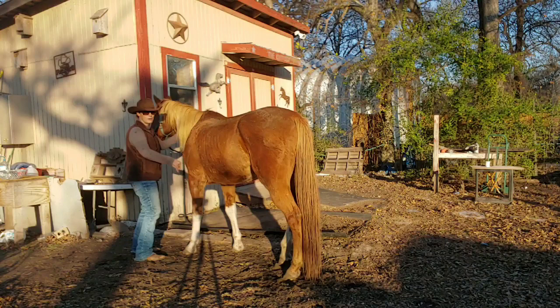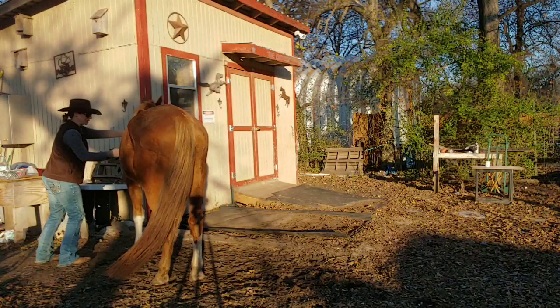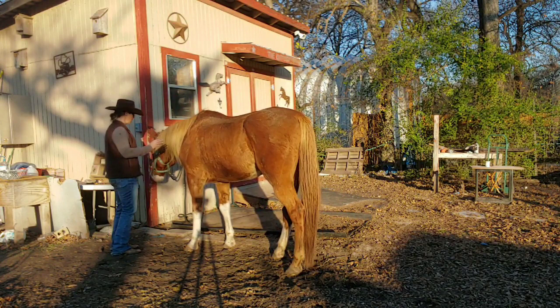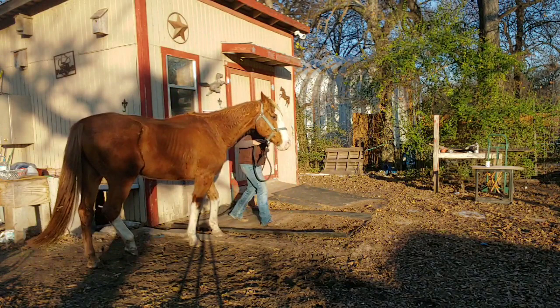You never know with rescues what they've been through, but you just have to be extra patient with them. Right now he's just kind of agitated because he can't see his friends. But here we go — he's at least standing. He did what I wanted him to do — he's going to stand there tied.